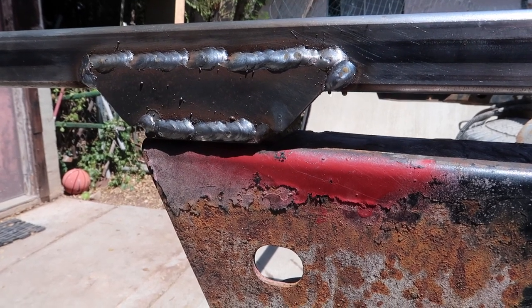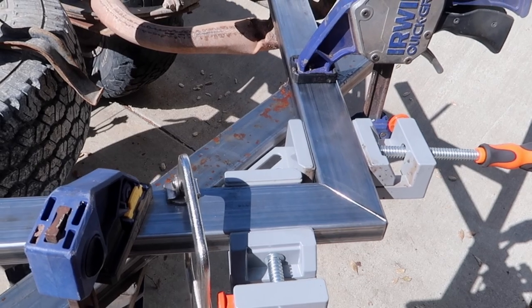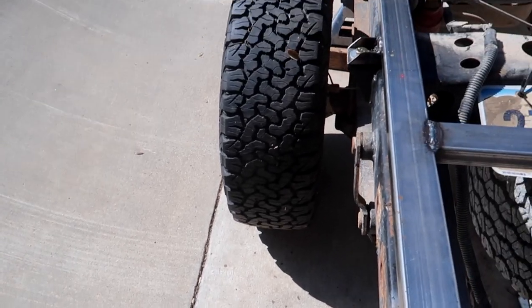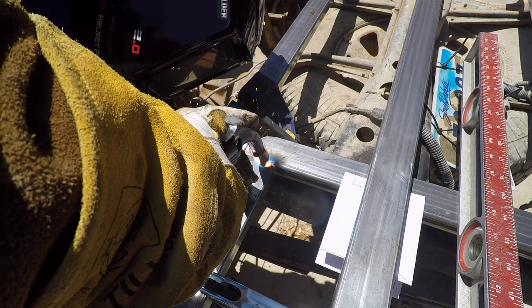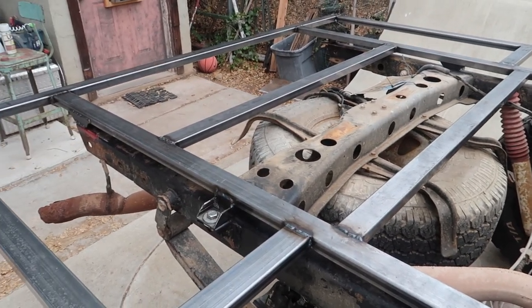Now we're putting together the sections that are going to go on the outside of the frame rail and sort of frame out where the wheel well will be. I used some creative clamping and regularly checked the level to make sure I was getting these sections put on straight.